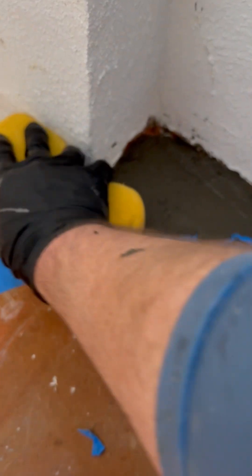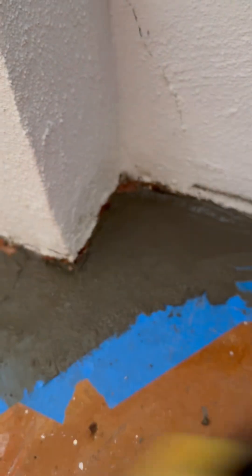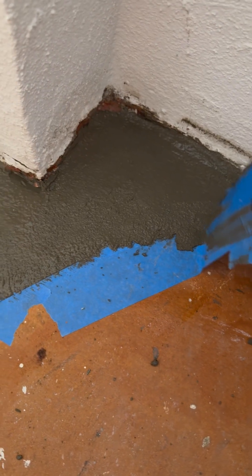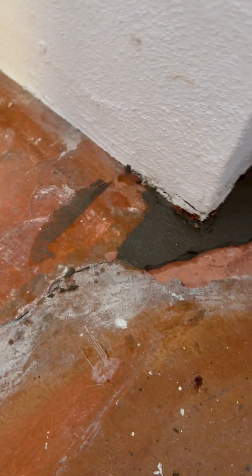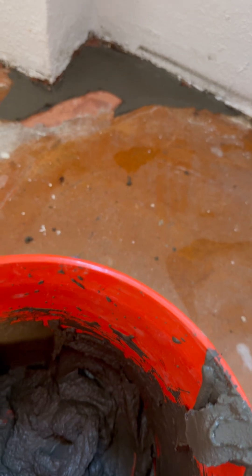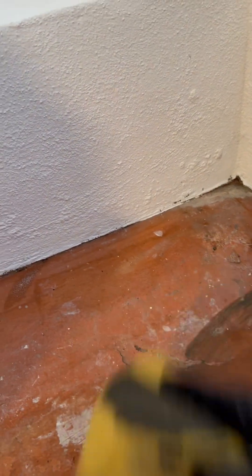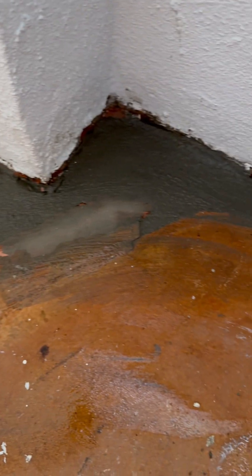Let's see what happens if I try to finish it a little bit with a wet sponge. Oh, that's going very nicely. I'm going to go ahead and try to remove the tape because I don't want to pull up chunks later. I'm going to try to work it in a little bit more with the sponge. I think this looks pretty good for the first time trying this stuff, so let's just leave it for the weekend and see how it does.